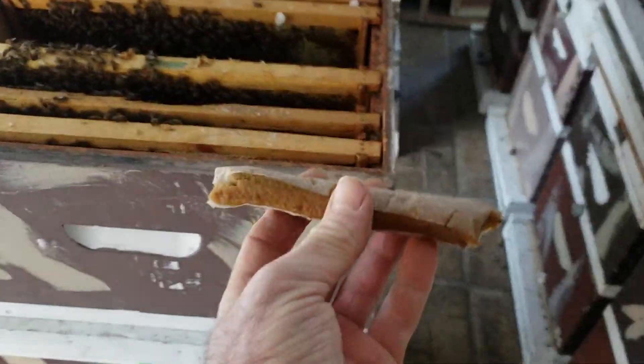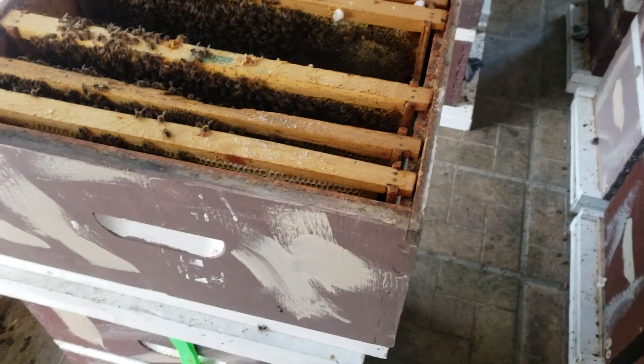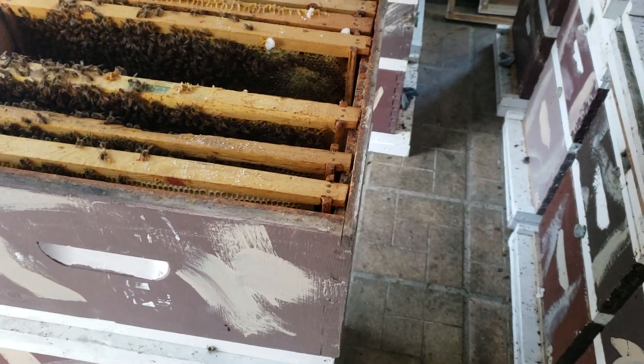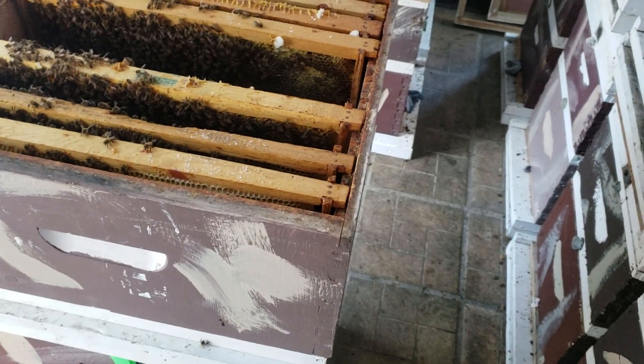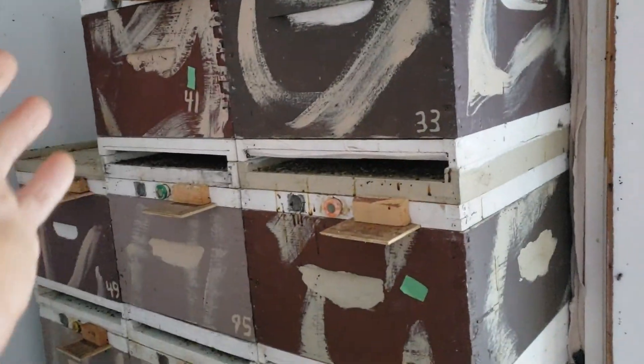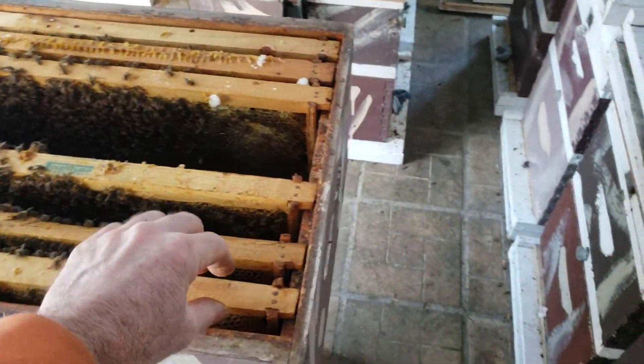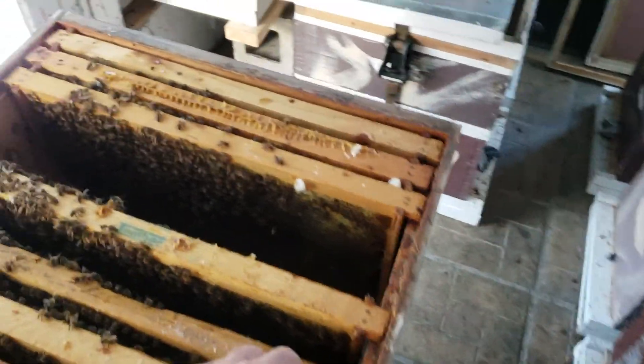They're not consuming pollen and I'm also checking how heavy they are. This one right here was one that I rescued at the beginning of winter. They got considerably smaller and I was worried about them being outside in the cold, so I put them in the window. I didn't get a chance to add frames of honey and they're considerably light, so I have extra deep frames of honey I'm putting in there.